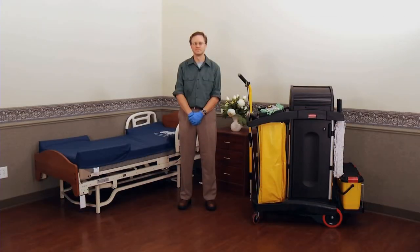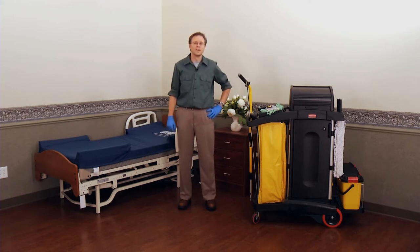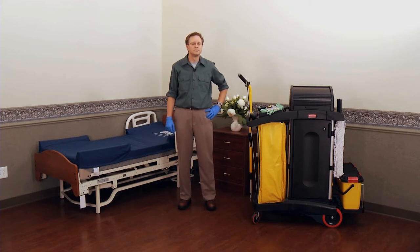This is Doug. Doug takes pride in a job well done. That's why he wants to make sure he uses microfiber, the best tool available. So what are we going to learn now? We'll cover best practices for using your microfiber system in your day-to-day responsibilities.